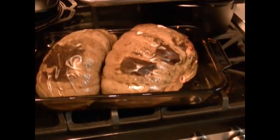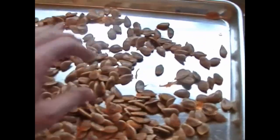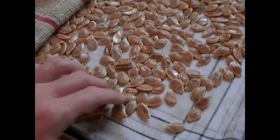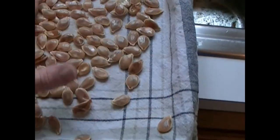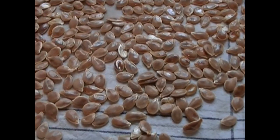Let's get started. I've taken the seeds out of the pumpkin and cleaned most of the flesh off. I'm going to wash them in a colander and when I have them washed and back on the sheet we'll go from there. They are all washed as good as they're going to be. I didn't put them on paper towels because they stick, so I put them between two towels.